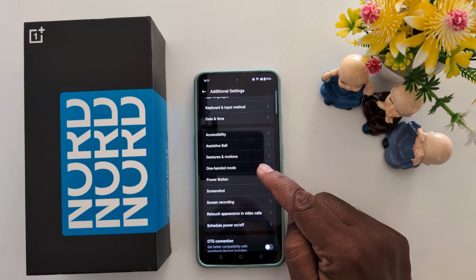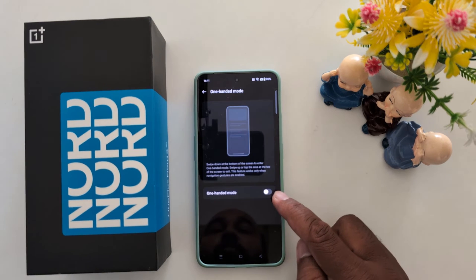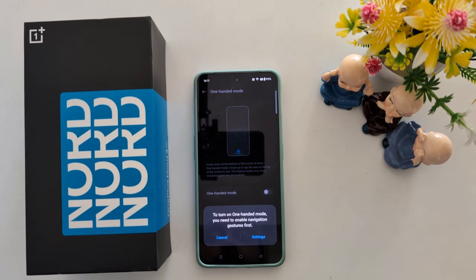Scroll down and you can see the one-handed mode option. Tap on it, then toggle on the one-handed mode option. To use one-handed mode on your phone, you need to enable navigation gestures first.